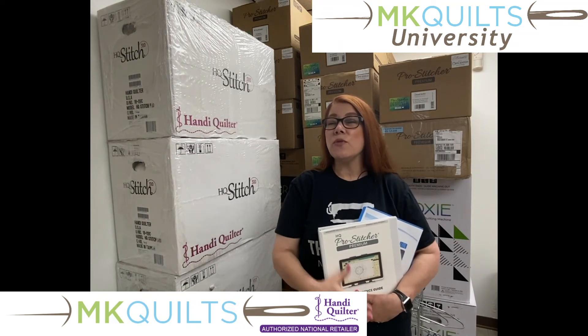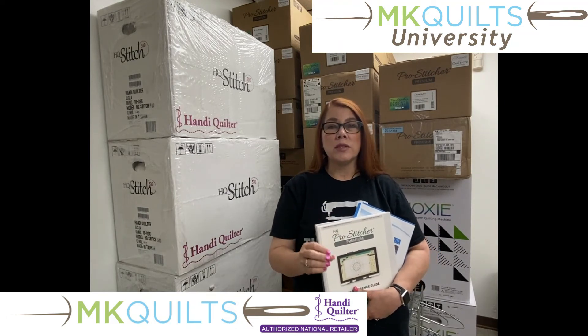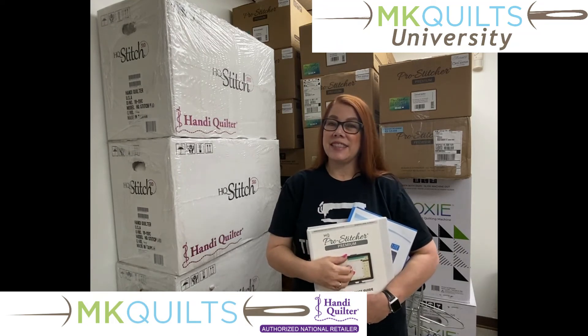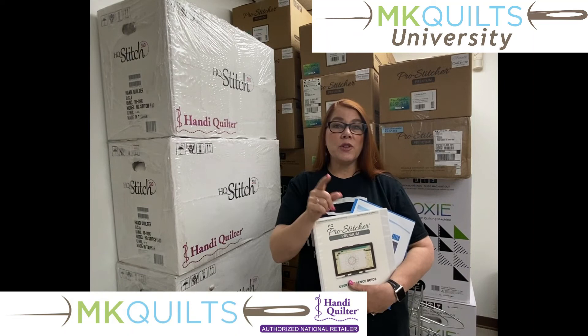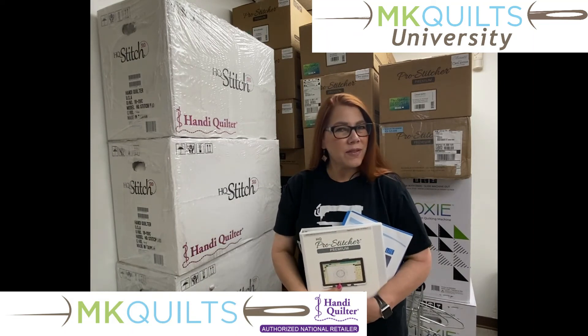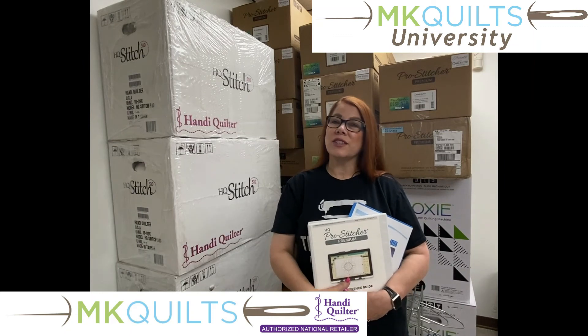I'm going to show you very nuts and bolts, basic beginner type of stuff to get you going with pro-stitcher and to get you quilting. So for the newbie among you, this one is for you. And even if you're not a newbie, you can always learn something new.